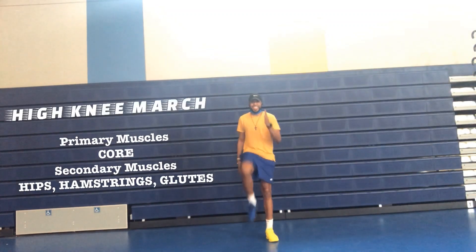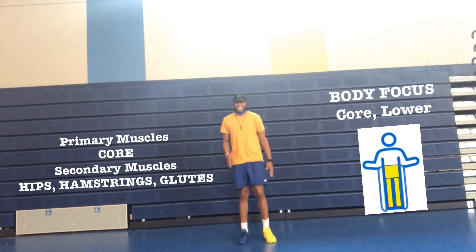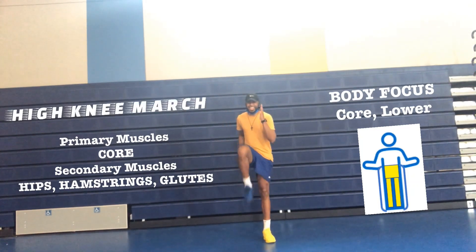High knee march. Primary muscles: core. Secondary muscles: hips, hamstrings, and your glutes.